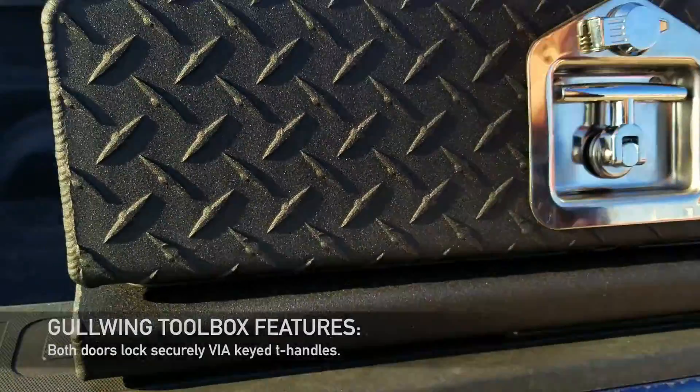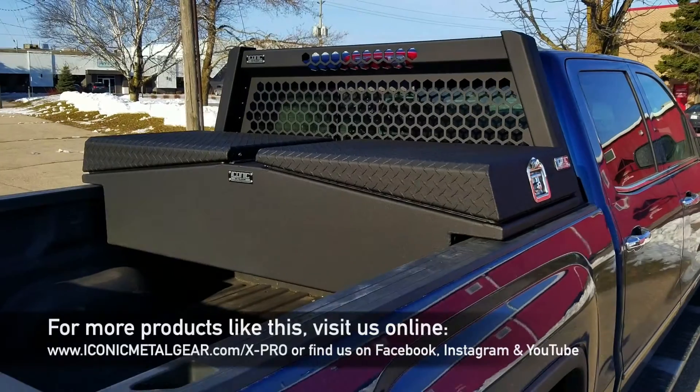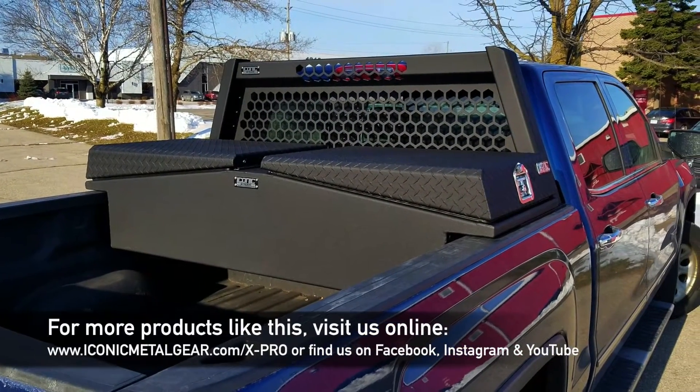Buy it as a set or you can buy them individually. For more products like this, check us out at IconicMetalGear.com.